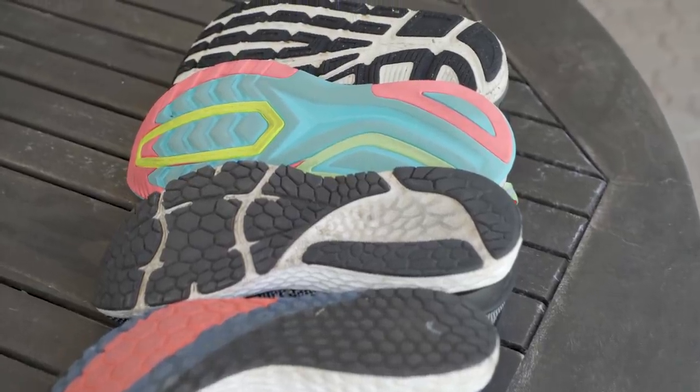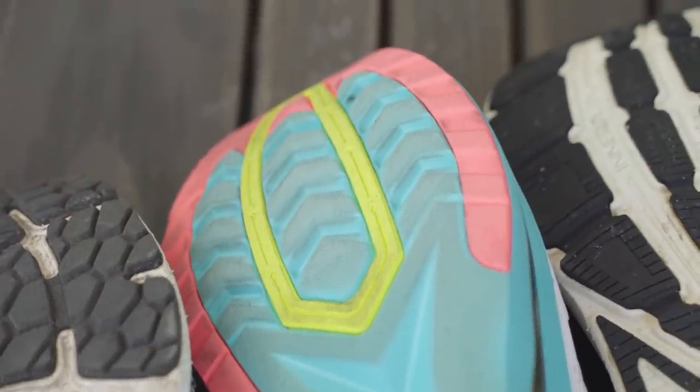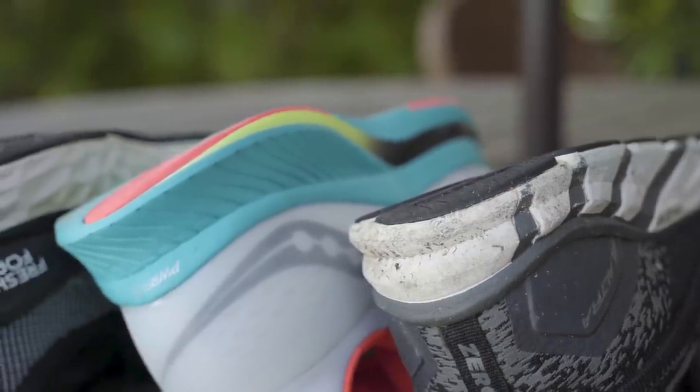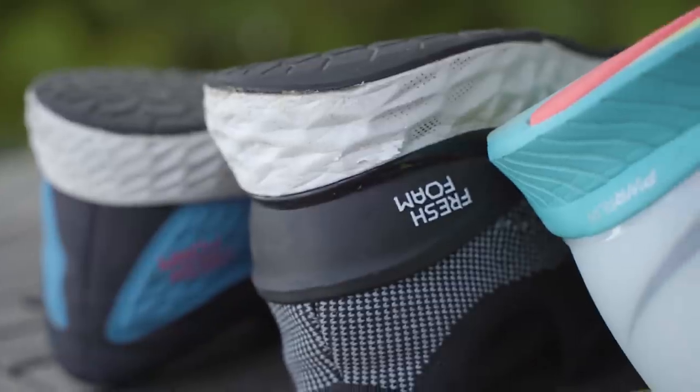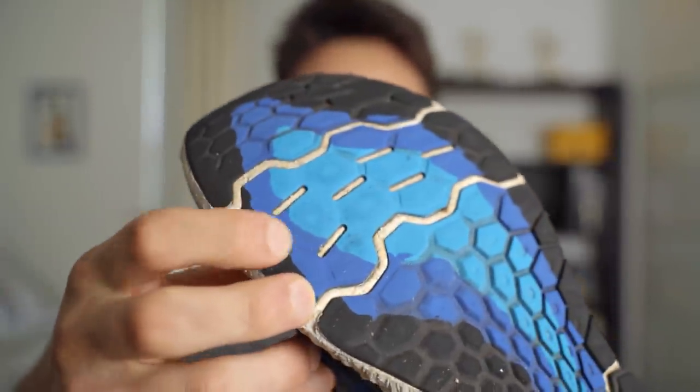When you notice a weird wear pattern on the bottom of your shoes, it's a good idea to take that pair with you to the store when you get outfitted. The outsoles of your running shoes have tread just like the tires on your car, and that helps to cushion your landings and grip the pavement. But the ground is abrasive, especially if you primarily run on concrete and asphalt. If your soles sport bald patches and excessive wear, they won't serve you as well as a new pair.